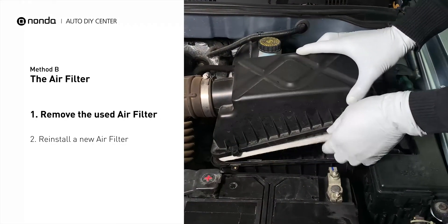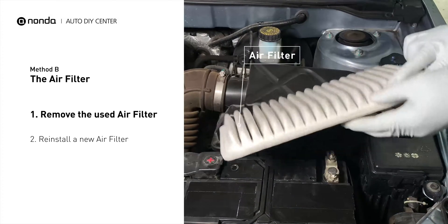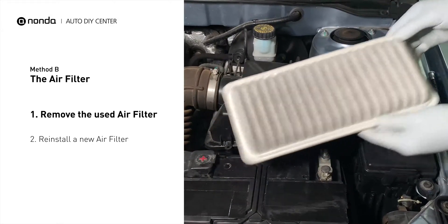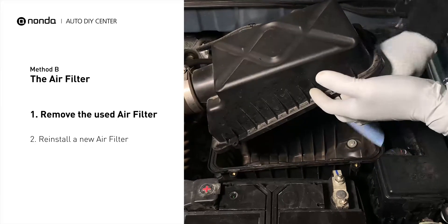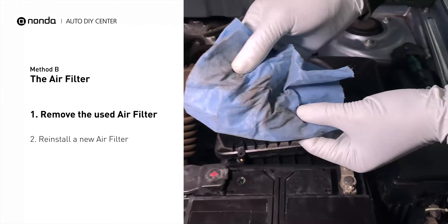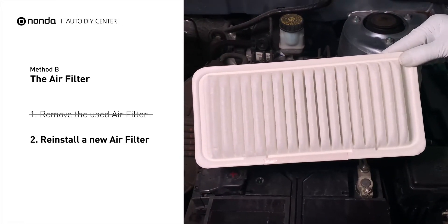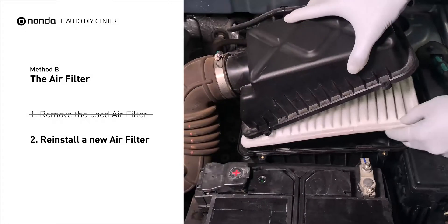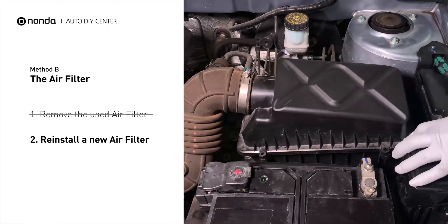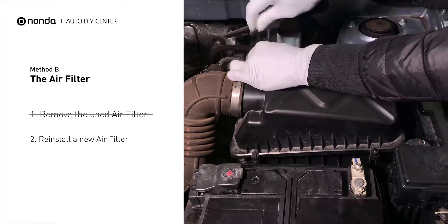Remove the old filter carefully, paying attention to the orientation of the filter as it comes out of the housing. Clean out any excessive dirt or debris inside the compartment before installing the new filter. Follow the orientation of the removed filter and put the new filter in place. Make sure the outer seal is seated properly before closing the cover, then close the cover and replace the clips and screws.